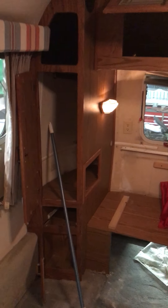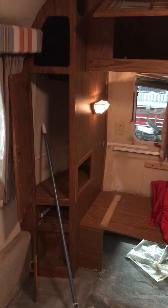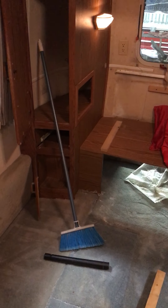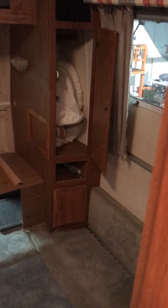Another update on the 95 Airstream Excella renovations. We've removed the bed, and I've gone through all the cabinets and vacuumed them out.